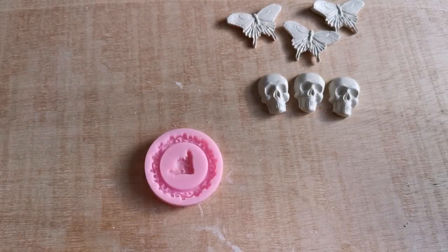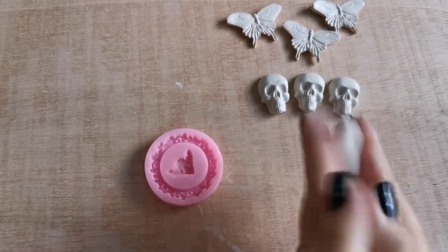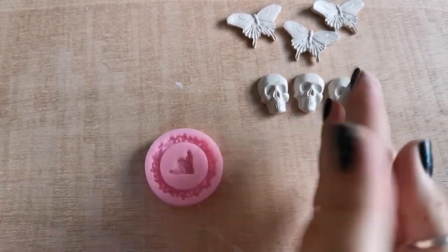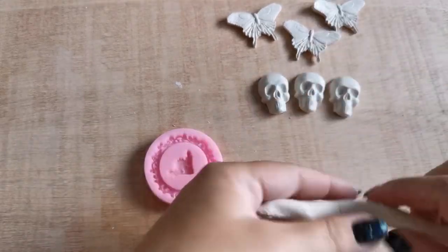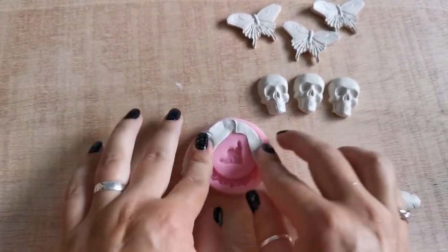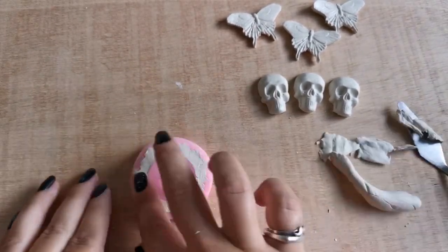With frames like this it's better to roll the clay a little bit so it's easier to mold. I'm just cutting the excess off with a palette knife by going around it.